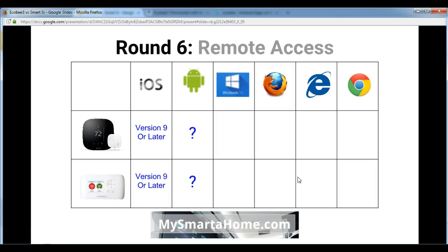Round 6 is all about remote access and the different software you can use. For the iOS app on iPad and iPhone, the Ecobee 3 requires iOS version 9 or later, and the Smart C is exactly the same. For Android tablets and phones, I'm a bit unclear — I originally noted Android 4.3, but it seems to depend on exactly which Android device you have. I'll keep looking into it, and if you know please let me know and I can include it in the notes at the end of this video.